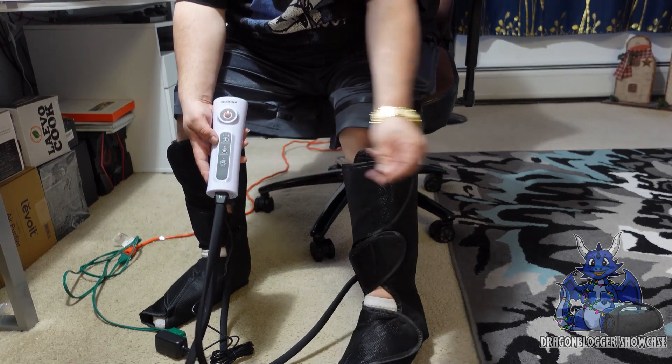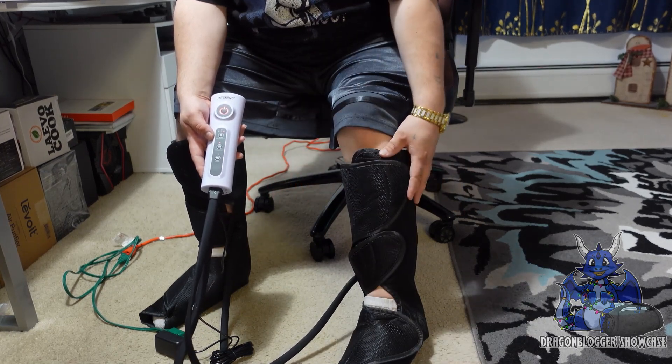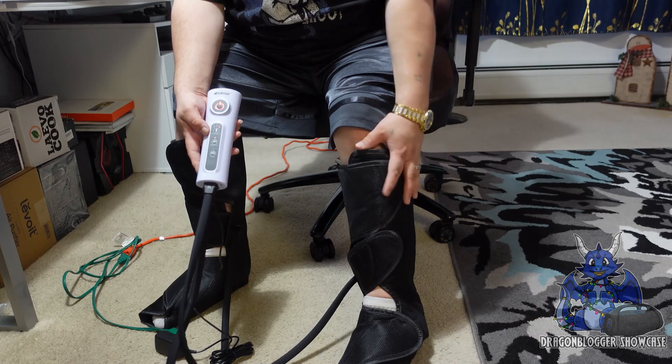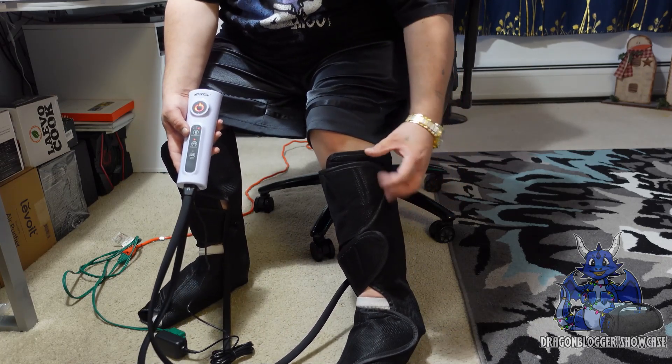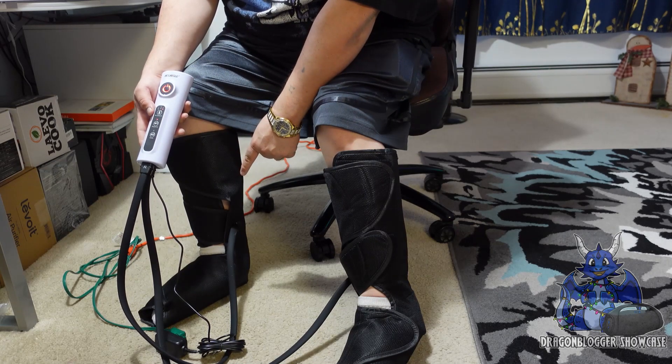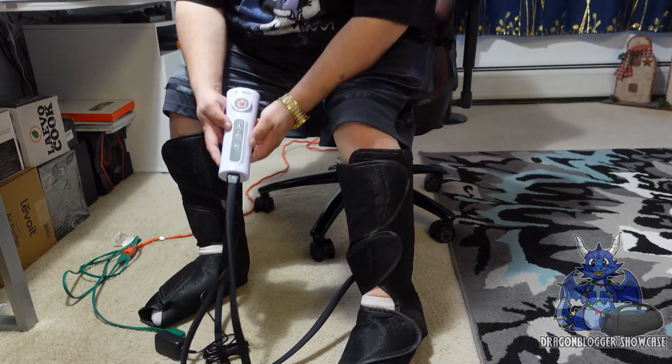Now it's just an airbag, so it massages around and helps do all that. This is going to simulate tissue repair while doing airbag massaging popping around. Now you probably hear the velcro over here. It's actually feeling really good guys.